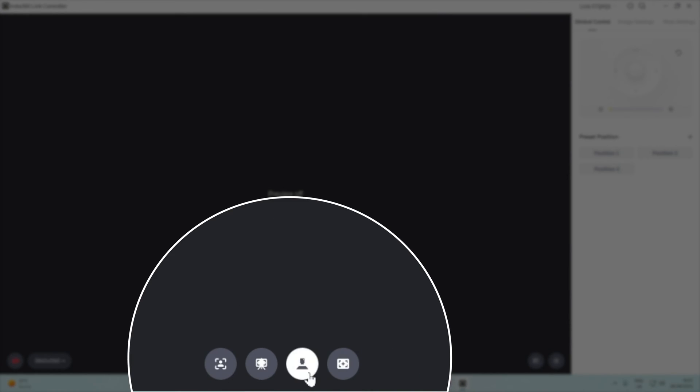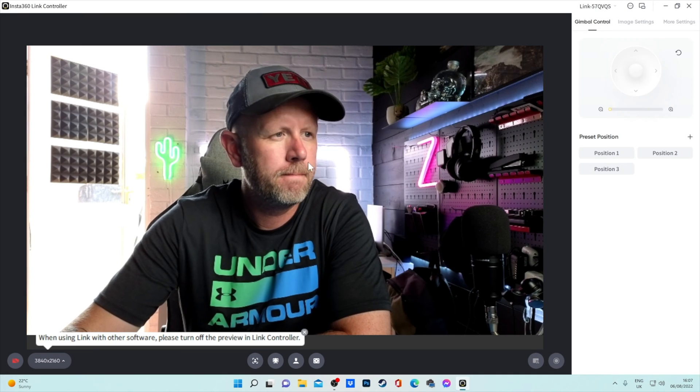Down here you can see some minor updates to the logos, just to make it probably a little bit clearer what these are. This is the whiteboard mode, this is the overhead shot, and this is the desk view mode — really, really impressive. I'm using the camera at the moment, so that's why the preview is off.